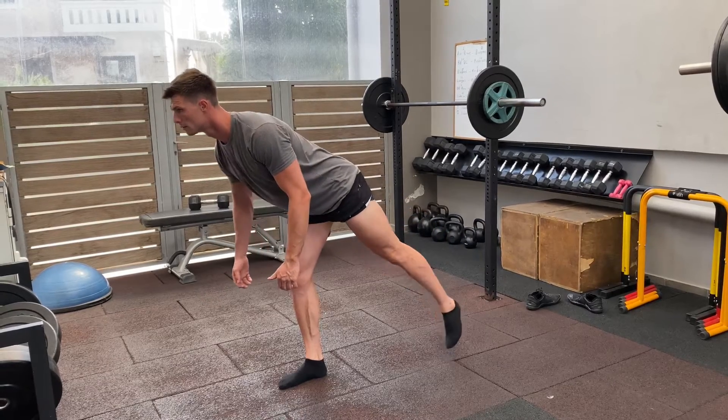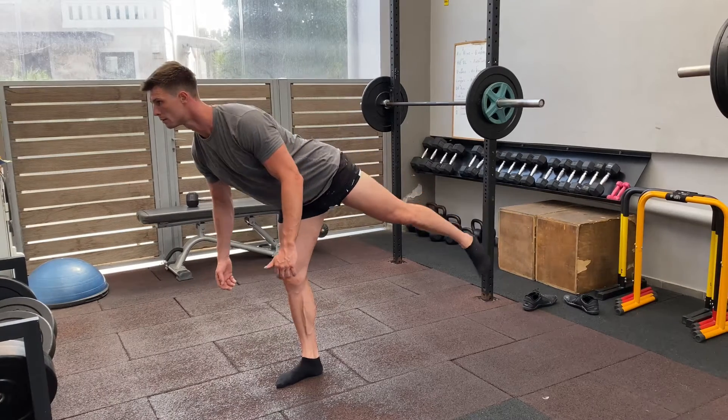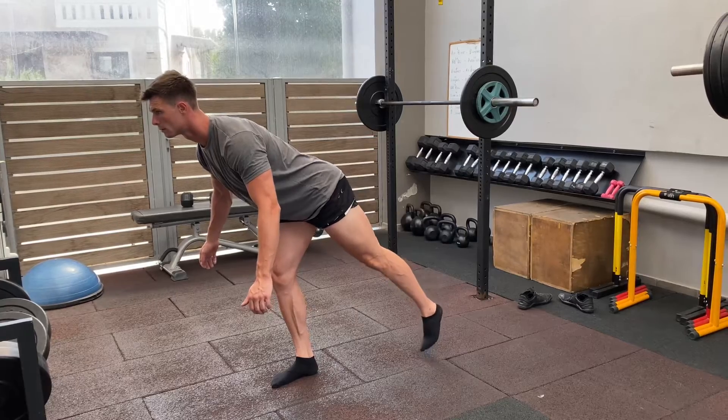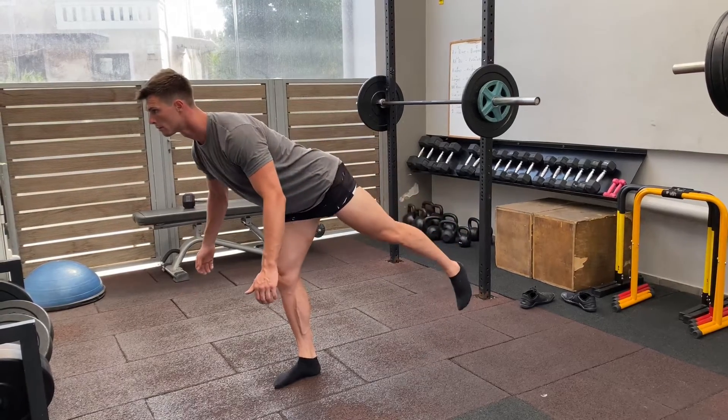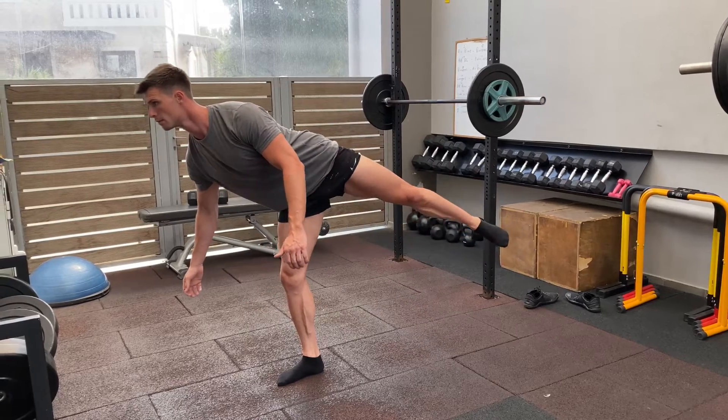The aim of the game here is to completely open up the hips each rep, like you can see there. Coming back down, keeping it nice and controlled. You can see my right foot is trying really hard to stay stable. I'm driving my big toe, baby toe and heel into the floor as hard as I possibly can.